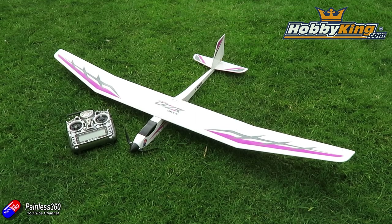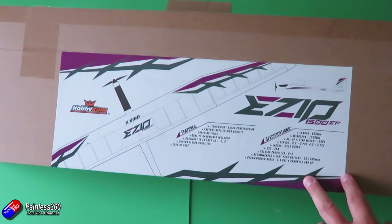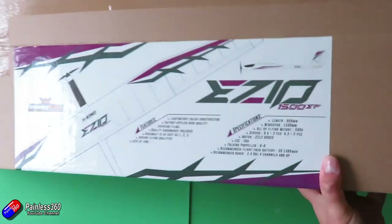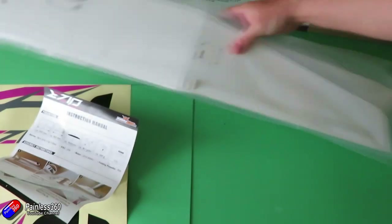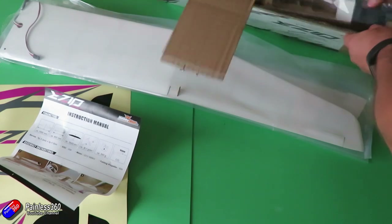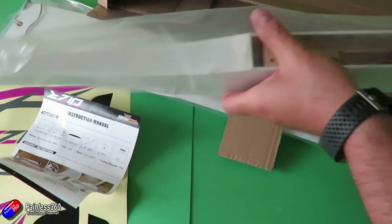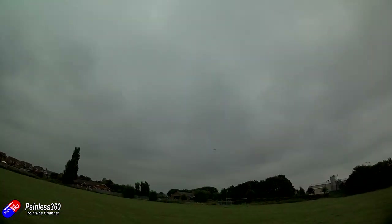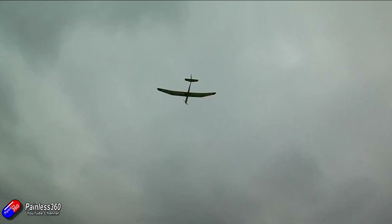In this video, first of all we'll talk about the model itself, the specs, and I'll show you what comes in the box, and we'll do a little bit about the build. The build is very quick and straightforward because there's only a handful of parts. I'll make my Taranis model memory for this available in the description, so if you're using a Taranis radio you can copy mine. We'll talk about flying characteristics and then the summary at the end.